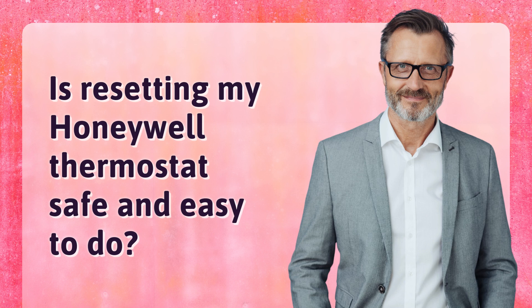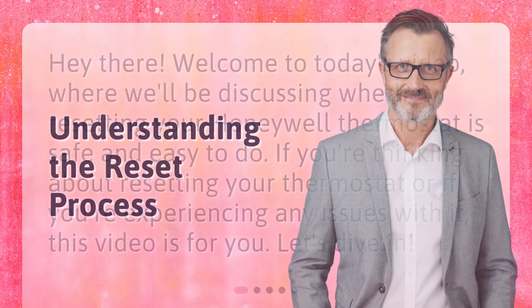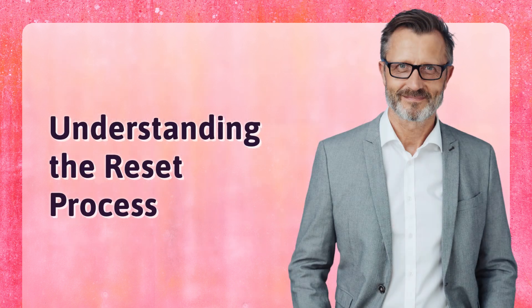Is resetting my Honeywell thermostat safe and easy to do? Welcome to today's video where we'll be discussing this topic. If you're thinking about resetting your thermostat or experiencing any issues with it, this video is for you. Let's dive in and understand the reset process.